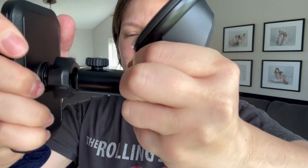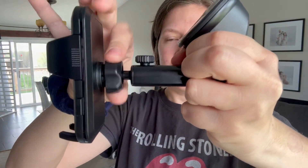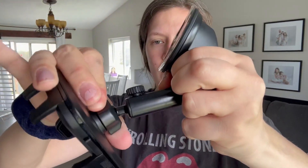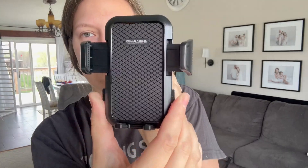You just pull off the top cover and stick it to your window, and then this is how you get the actual phone holder connected. It's super mobile and convenient to move around, but also sturdy — so if you have your phone sitting in there, it's not going to fall or shift to a different angle without you moving it.